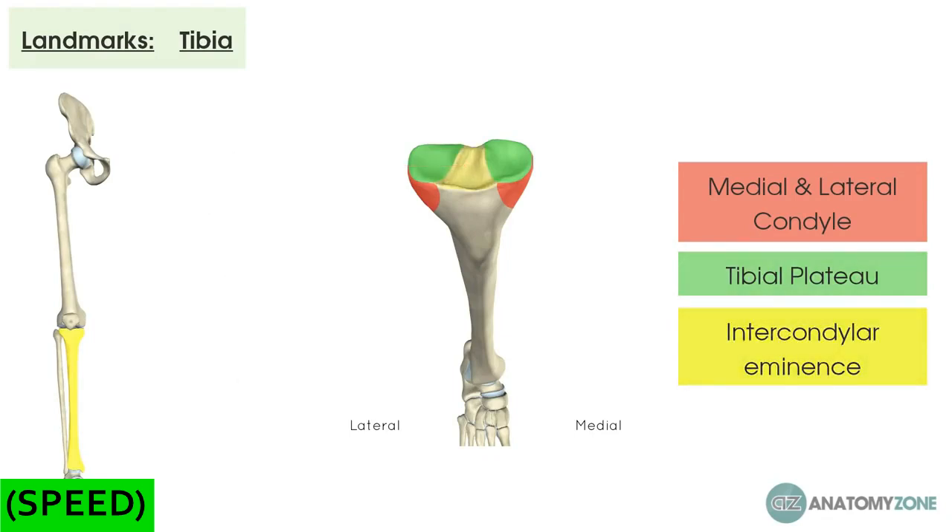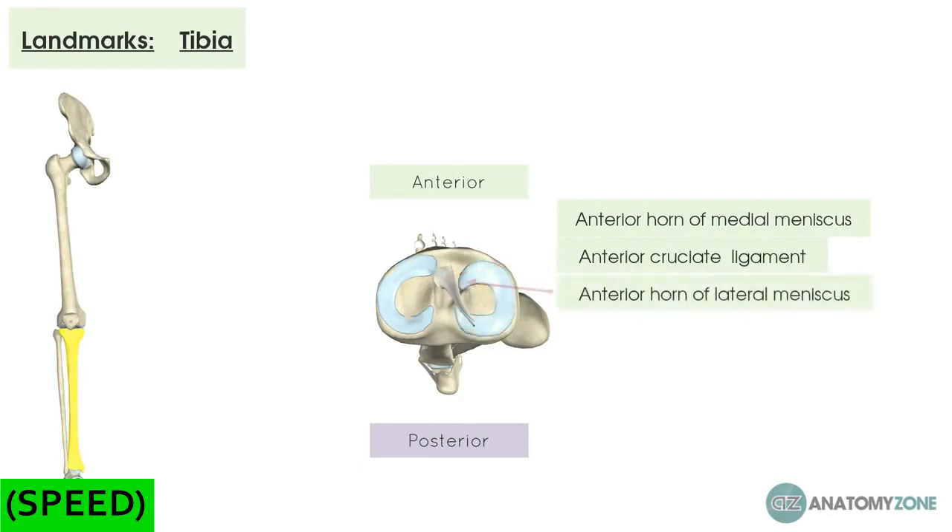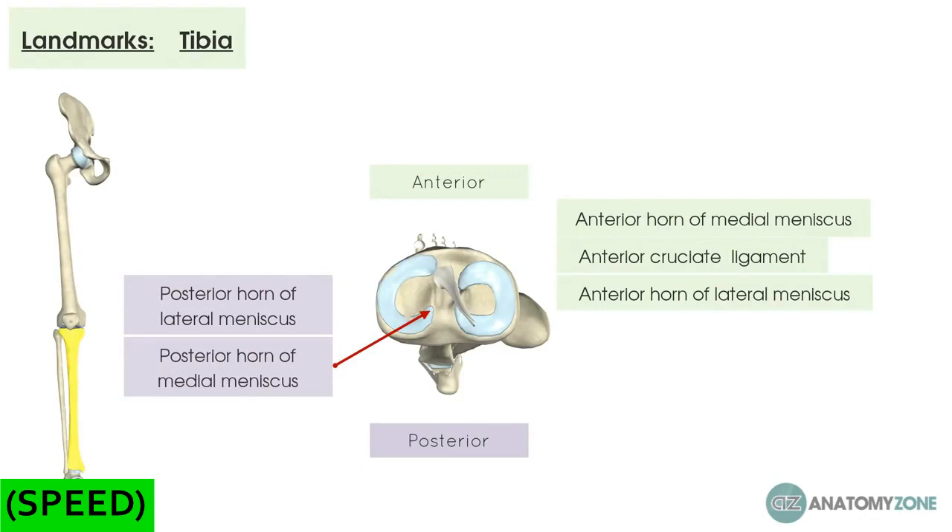The intercondylar eminence allows the attachment of three structures anteriorly and three posteriorly. Looking from a bird's-eye view: most anteriorly is the anterior horn of the medial meniscus, then just behind that the anterior cruciate ligament, and then the anterior horn of the lateral meniscus. On the posterior part: first the posterior horn of the lateral meniscus, then the posterior horn of the medial meniscus, and most posteriorly the posterior cruciate ligament. Essentially, the intercondylar eminence allows attachment of the menisci and cruciate ligaments.